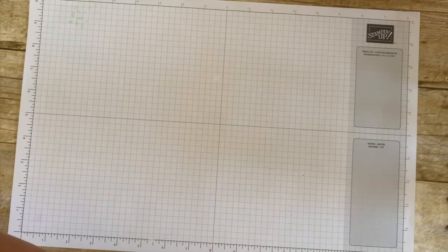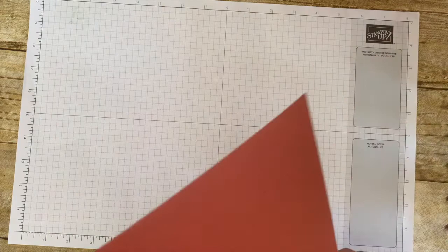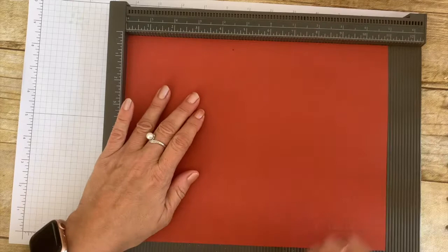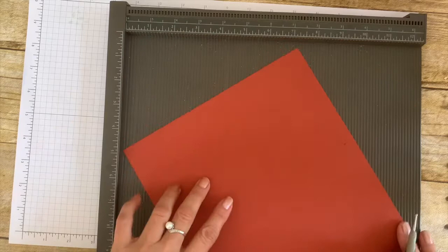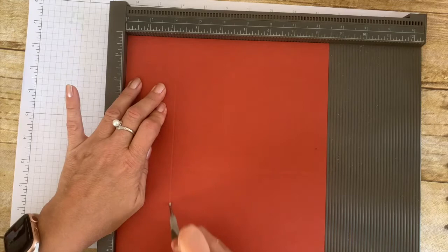For this fold you will need one sheet of paper, eight and a half by eleven. We will start with scoring first. On the long side you will score like a regular card — you score it at five and a half. And on the short side you will do exactly as you normally do for your gatefold, so you score two and one-eighths on both sides, all the way across.